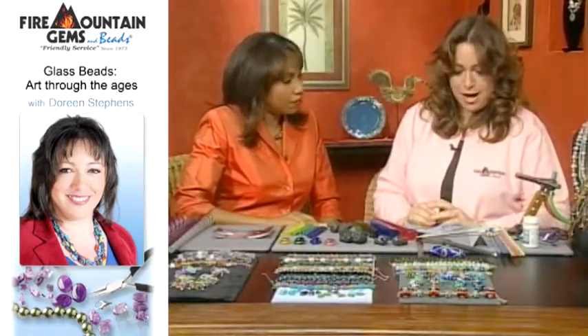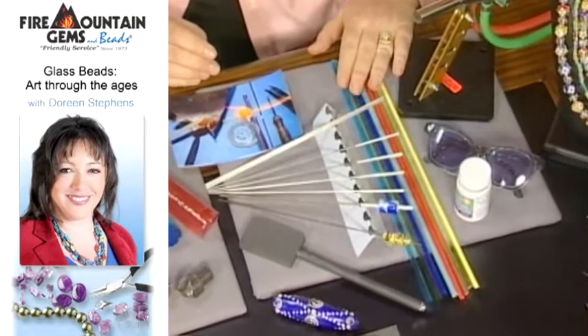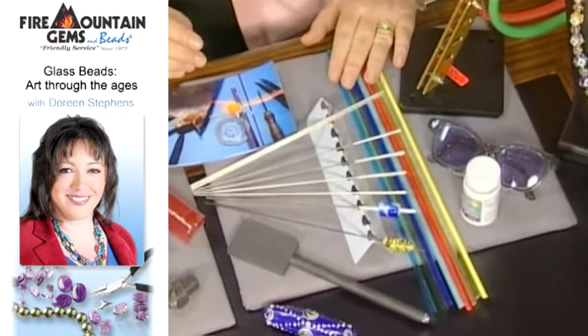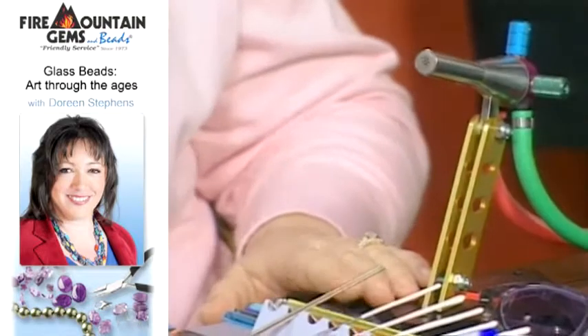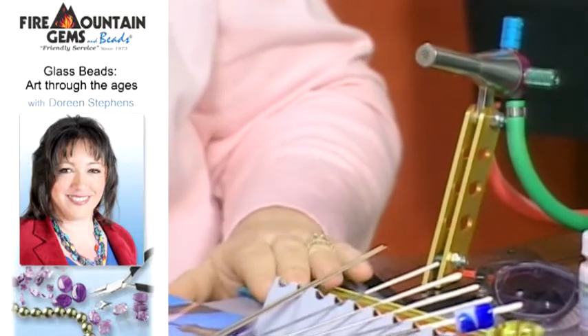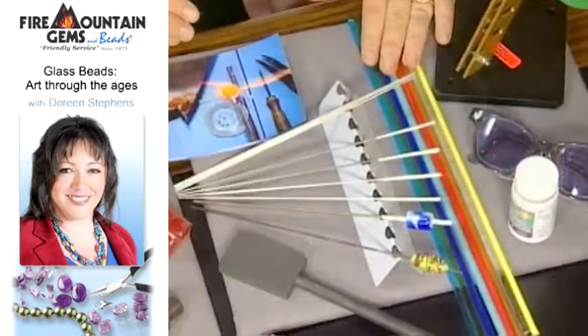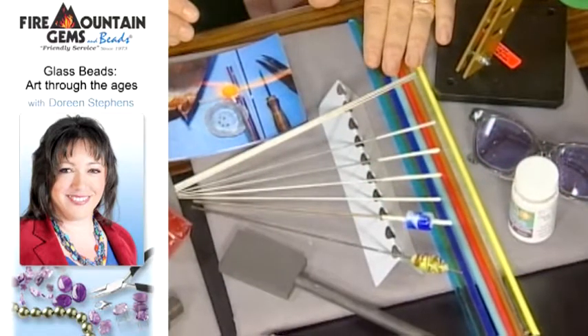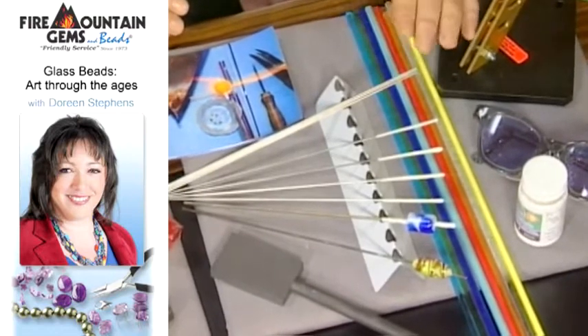Today we're going to talk about the three most popular selling beads right now. The first one is a lampwork bead, also known as a wound bead. A lampwork bead starts off with a torch, also known as a lamp, and that's how they got their name. Here are the glass rods and these come in all different shapes and sizes. They're all in beautiful, beautiful colors.